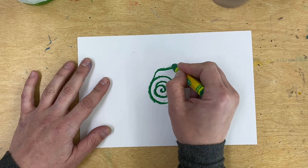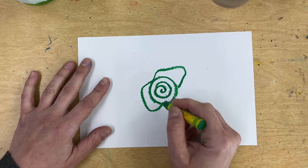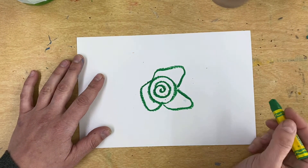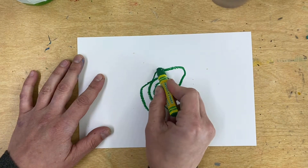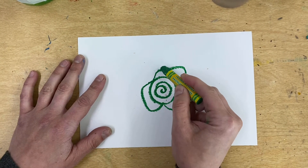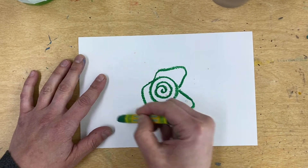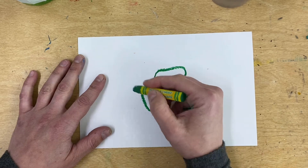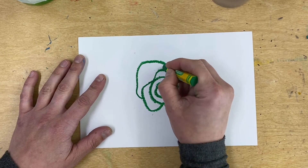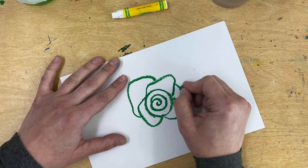So we're going to make one petal, two petal, three petal — you notice how they're all a little bit different. Now I'm going to make kind of like a lumpy rainbow that's going to jump from one petal to the other, and one petal to the other, and so forth around. Again, we want to keep these kind of big — we're not drawing small petals, we want them to stay pretty big.